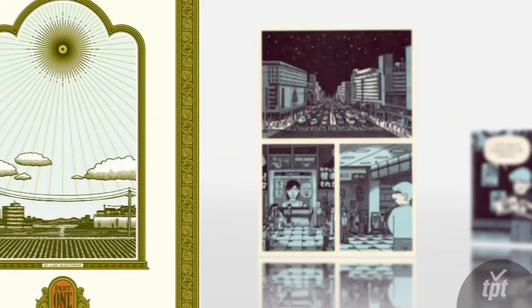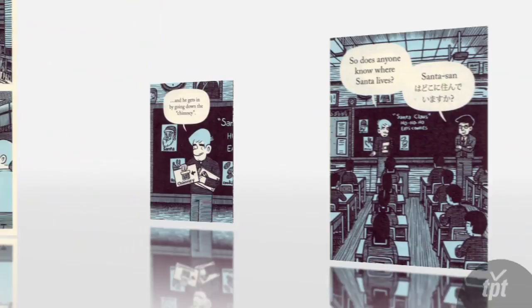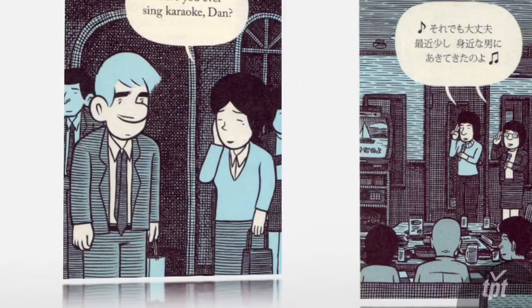Tonoharu is a planned four-volume graphic novel I'm working on about a young American college graduate who moves to Japan and lives in rural Japan and teaches at a junior high school. It's a work of fiction but was heavily influenced by my own experience doing a similar sort of thing.